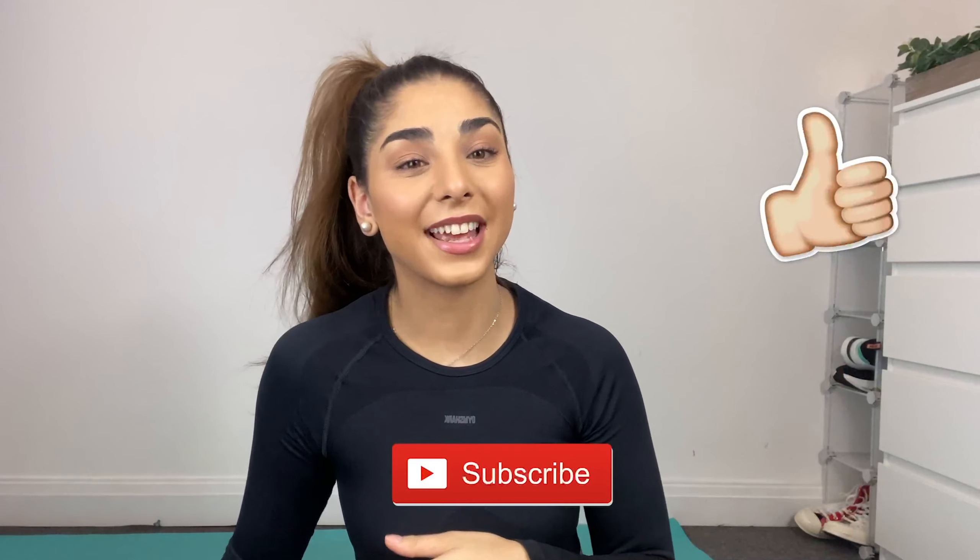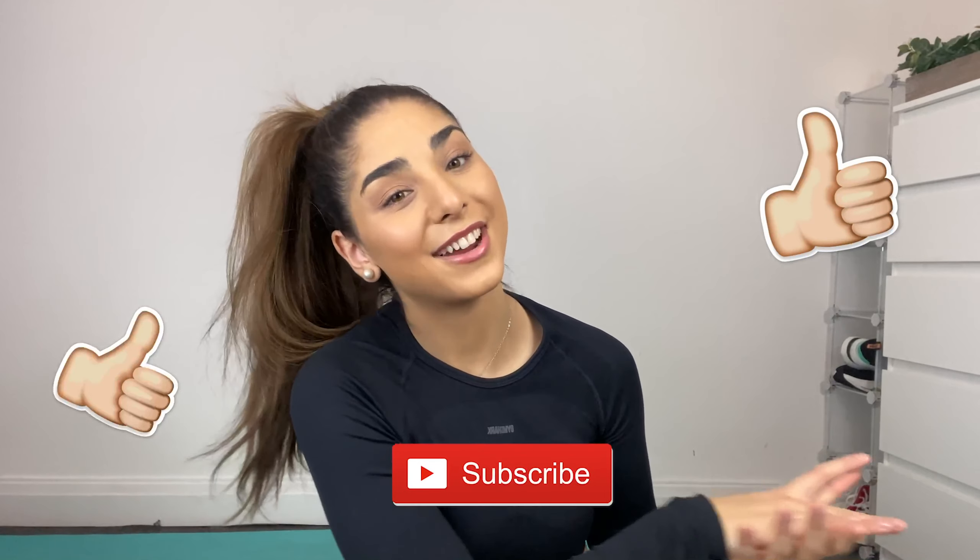Before we begin, don't forget to give this video a like and subscribe if you haven't already. Thank you to all those that have subscribed so far. The first exercise is squat to calf raises — make sure you go all the way down and then go up on your tiptoes.